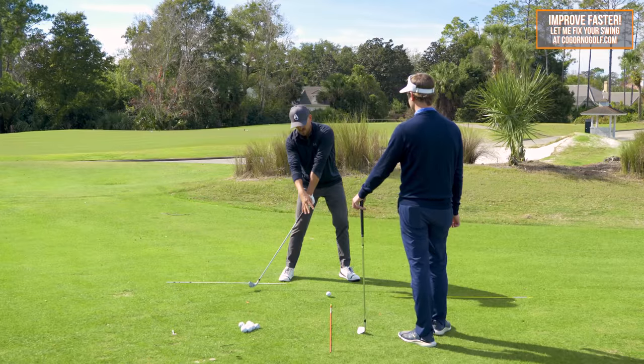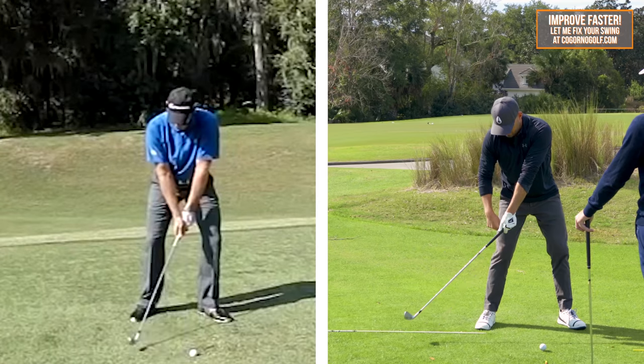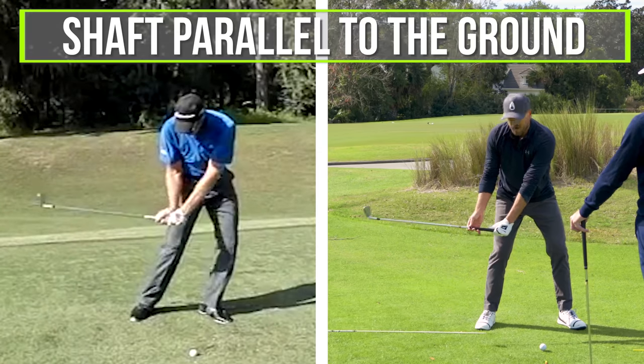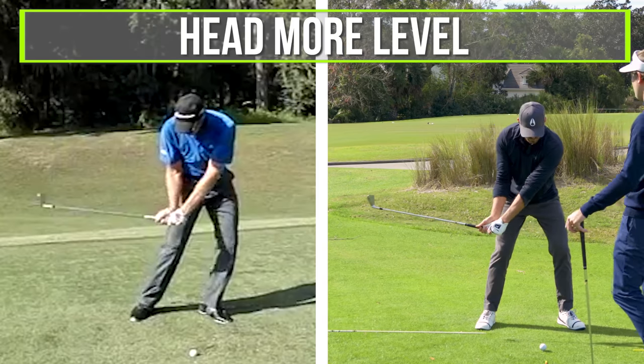They've got to do all kinds of stuff now to try and hit the ball solid. Whereas with good players, by the time the hands are even with the thigh, the shaft is still parallel to the ground — so the club head is much higher and the left shoulder is much lower, and the head is more level — it didn't go up and back.